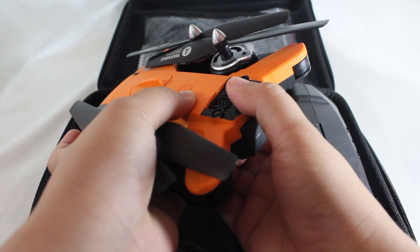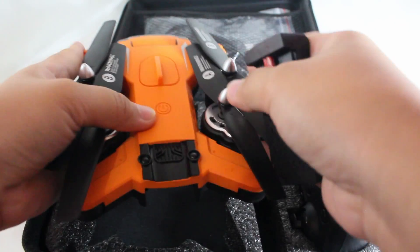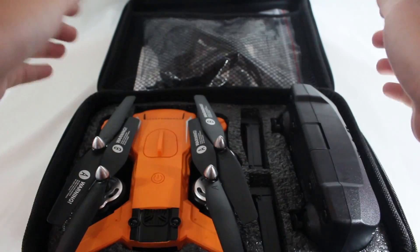And also lastly, please take out the drone's batteries when storing it and when it is no longer in use.